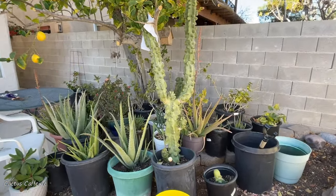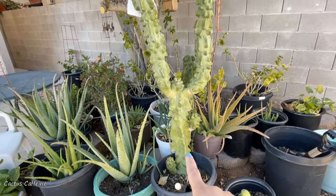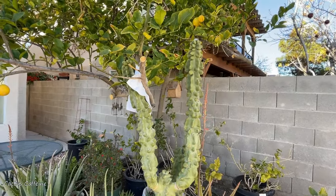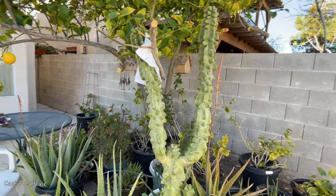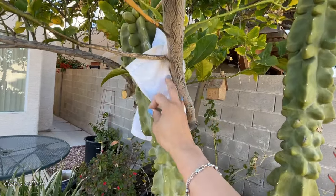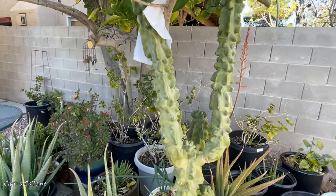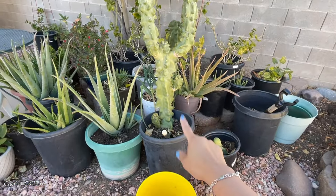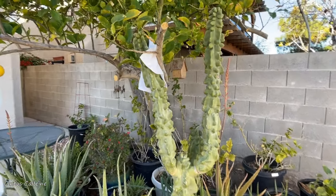She just keeps taking off the arms and re-rooting them, and this is again one of them — another giant, probably six feet tall. She had to support it. She has a towel here next to a lemon tree so the cactus doesn't rub against the tree. She said she couldn't move it because this thing is heavy — it's full of water — so in the meantime she just used a towel to prevent scratching against the lemon tree branch.